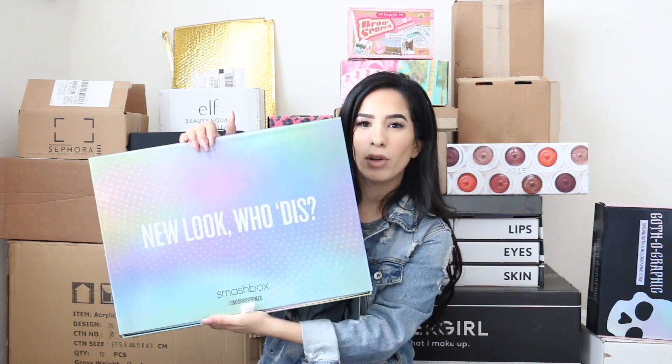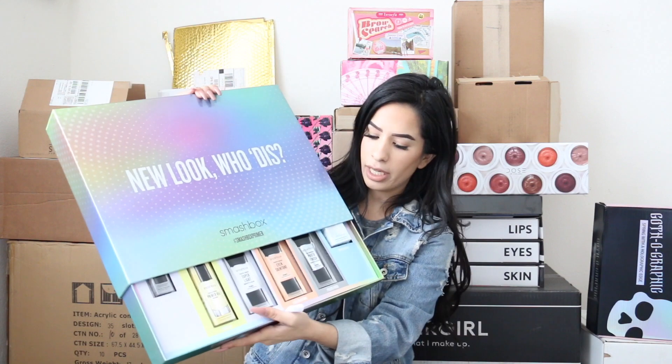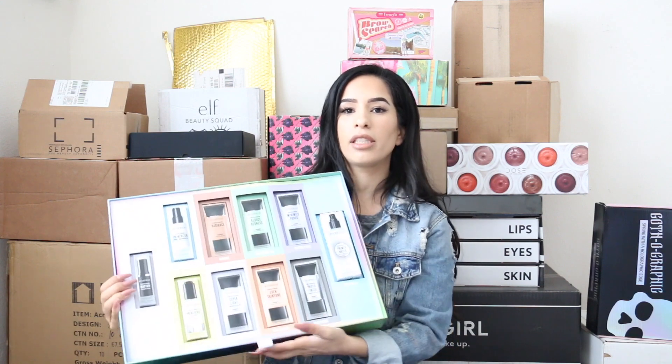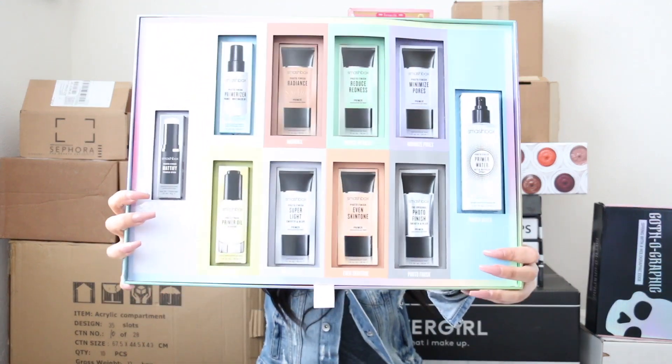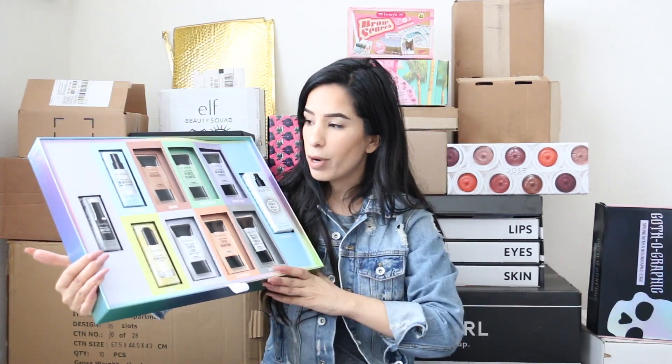The first package is from Smashbox. First of all, look at this package with all the holographic everything — I'm really obsessed with that. Inside this package you're getting all of their primers.